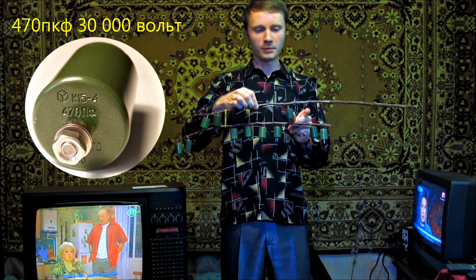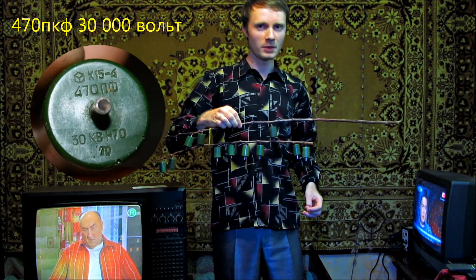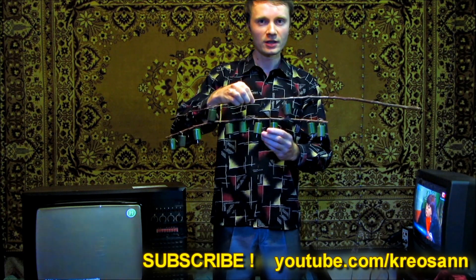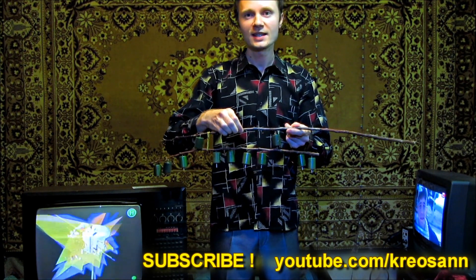You can buy condensers at electronics markets or screw them out at a scrapyard. I took them out of an old TV. I attached them to the twigs with the help of wires, according to the scheme of a Marx generator.